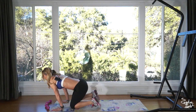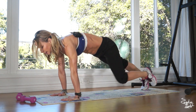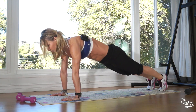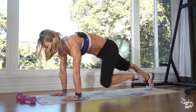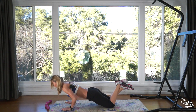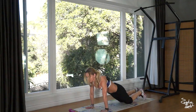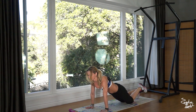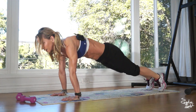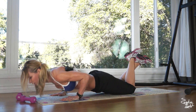Into the plank — knee tuck to kneeling push up. Get into the plank, left knee forward, onto your knees, push your hips forward and push up. Into the plank, knee tuck, push up — that's two. Three, four, five, six, seven, eight, nine, and that's ten.